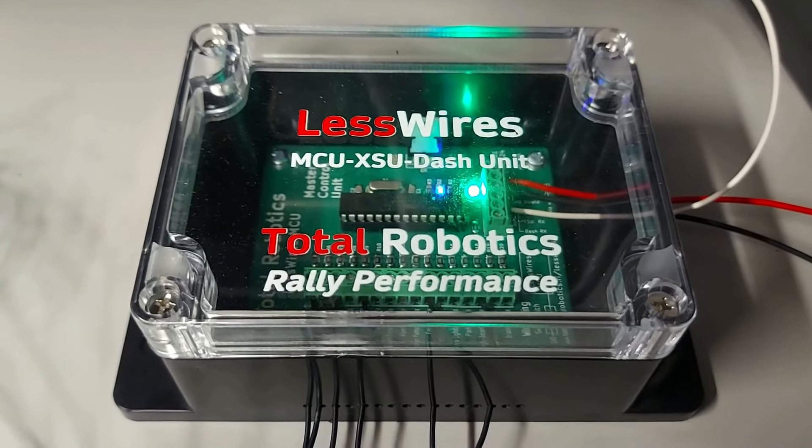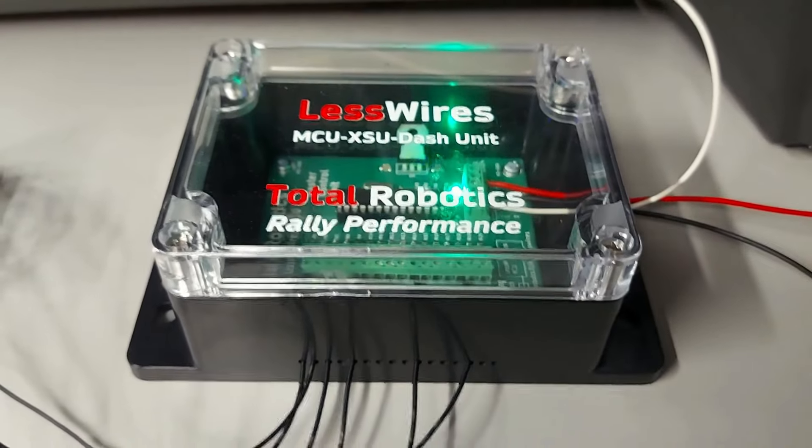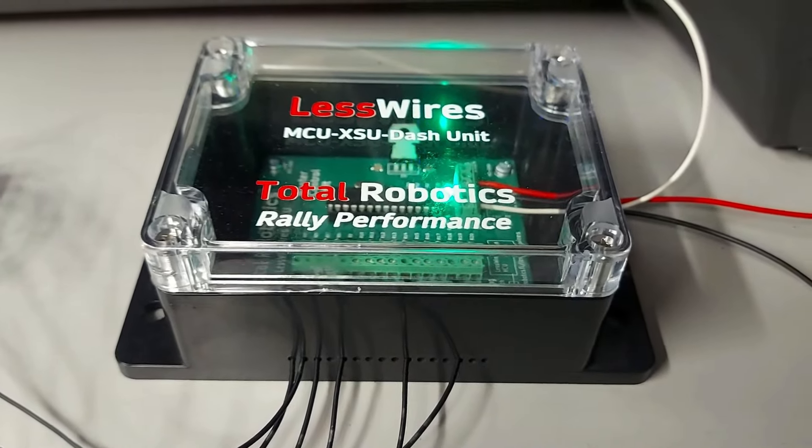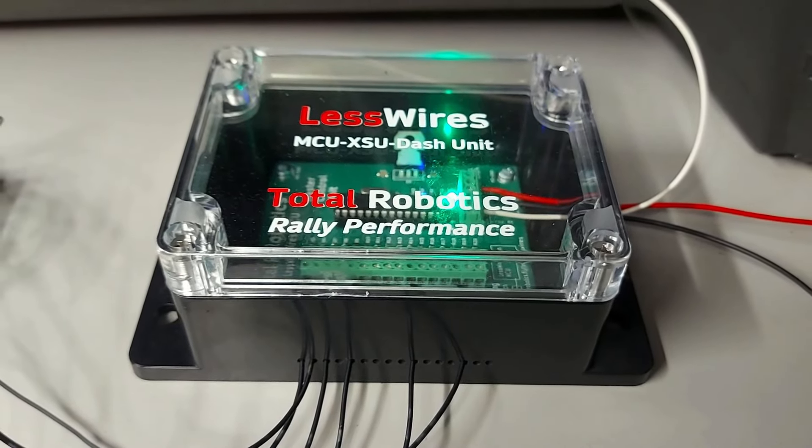Itse tuo moduli lähettää kaikkien noiden 16 kytkimen tilatiedon eteenpäin 5 kertaa sekunnissa tai välittömästi, jos se kytkimen tilatiedon muuttuu joksikin toiseksi.